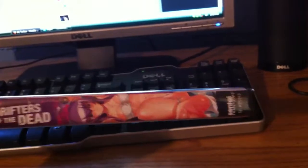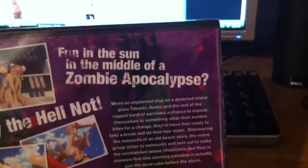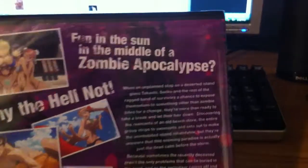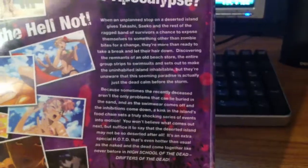Anyway, front — zoom in there, there we go. Same as the blu-ray on the back. Fun in the sun in the middle of a zombie apocalypse — why the hell not. Let you read that if you want.